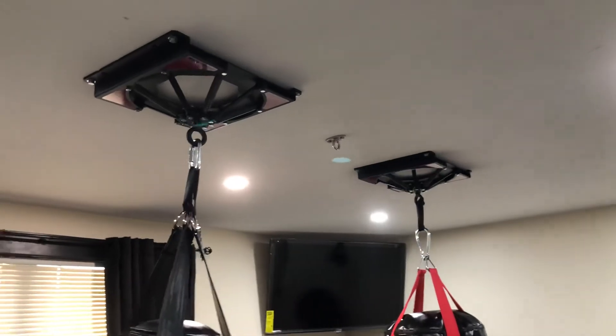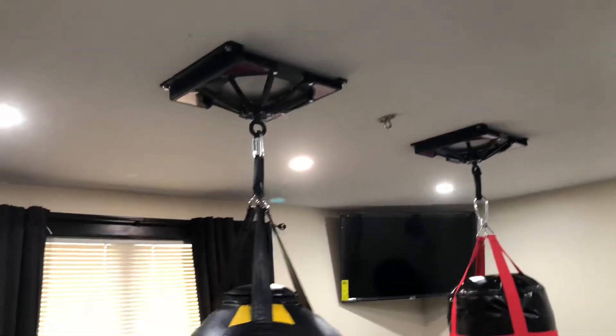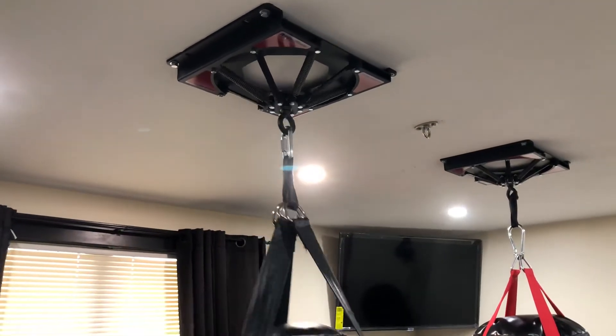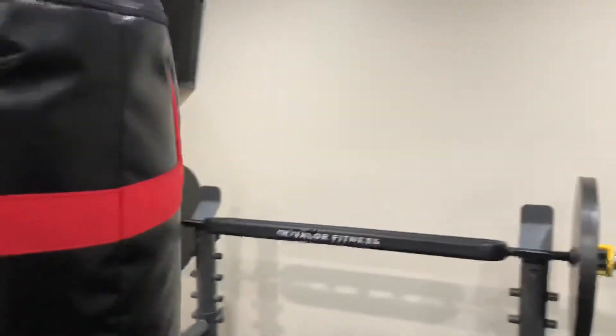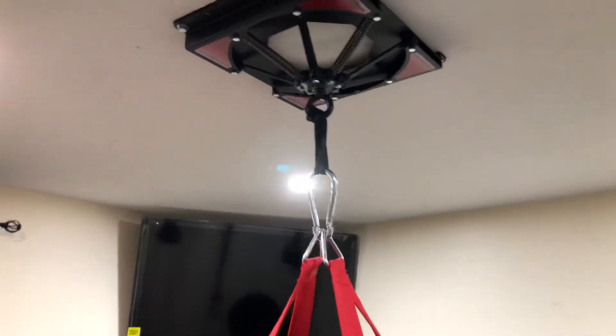These mounts are the best mounts you could ever, ever have. Quiet. See how quiet that is? I'm bumping into my bench here — I normally move it all the way. Now it's time to use these bags. Listen to how quiet this is. You don't hear anything.